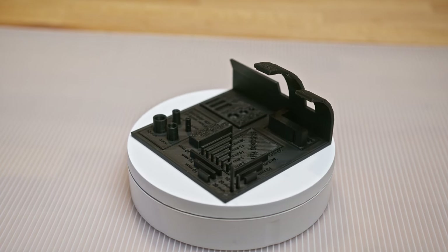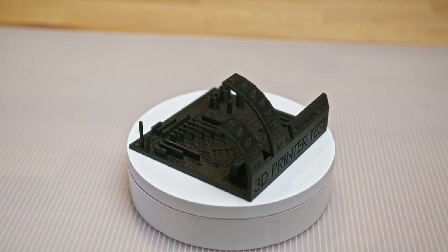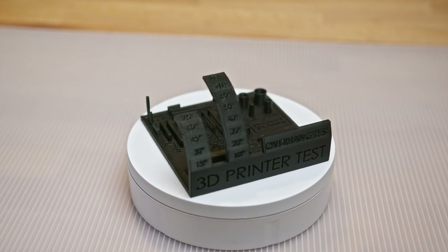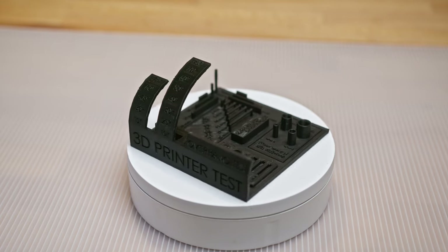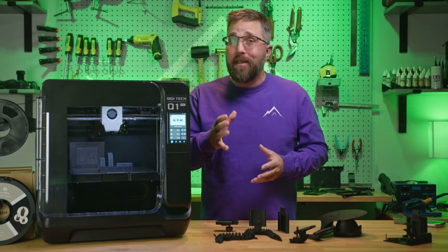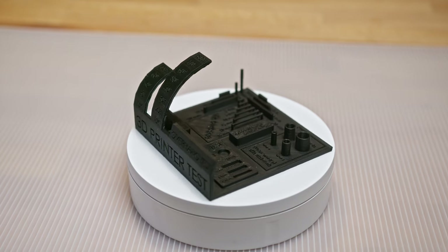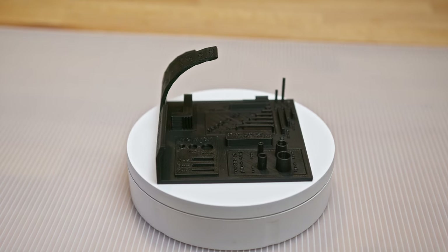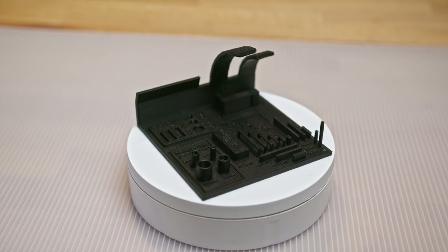There were no failures in the bridges and towers, the overhangs completed without becoming rough until the 50-degree mark, and the dimensional accuracy across all planes was within 0.1 millimeters — which is awesome considering we're using a 0.4 mm nozzle. It isn't perfect; the top text is rough and hard to read, but reducing the speed on the top solid infill should help with that.